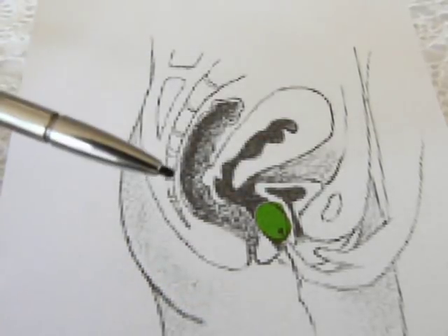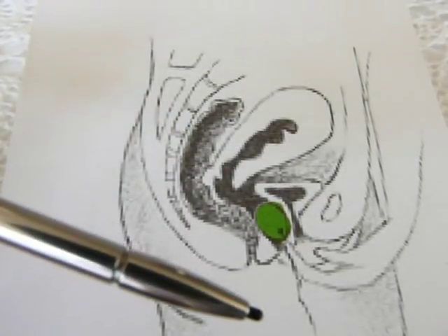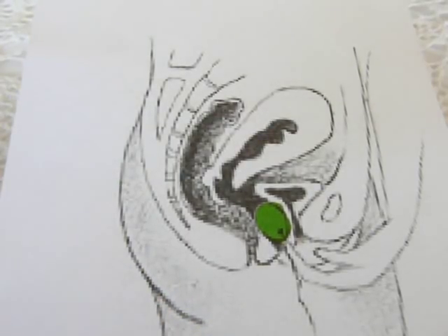To do the exercise, you squeeze like you're stopping the flow of urine, and you squeeze for about 10 seconds, and then you relax for 10 seconds. You do this 10 times — this is doing a Kegel exercise — and doing this a couple times a day will build up your pelvic and Kegel muscles and improve the strength of your vagina.